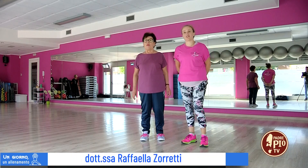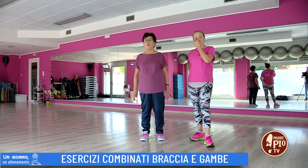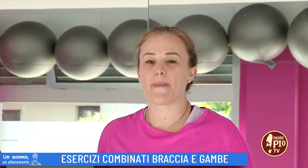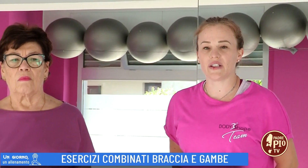Buongiorno. Oggi nella nostra rubrica 'Un giorno, un allenamento' vi mostreremo un esercizio di coordinazione braccia-gambe. Partiremo subito col dividere l'esercizio in due parti.